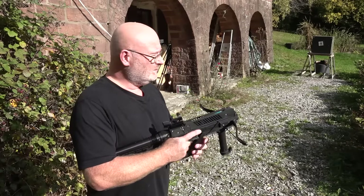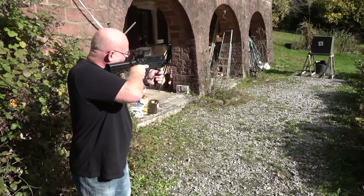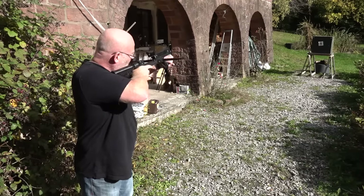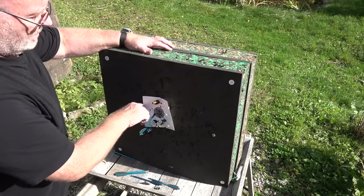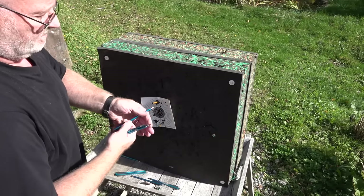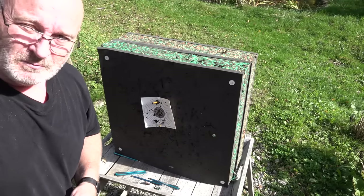We now have the 10-meter distance, and I'm shooting with the red dot, which is a great help. Let's take a look at our six shots: one, two, three, four, five, six — all about in the span of my hand. And I didn't really aim thoroughly; I simply pointed and shot. So it was still pretty fast shooting, I think.